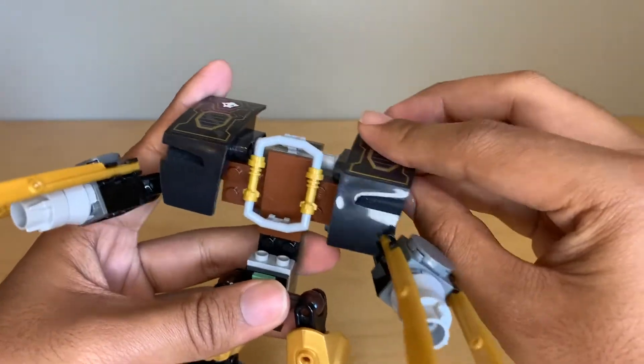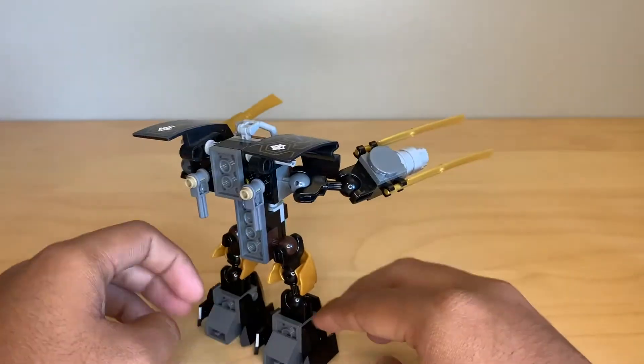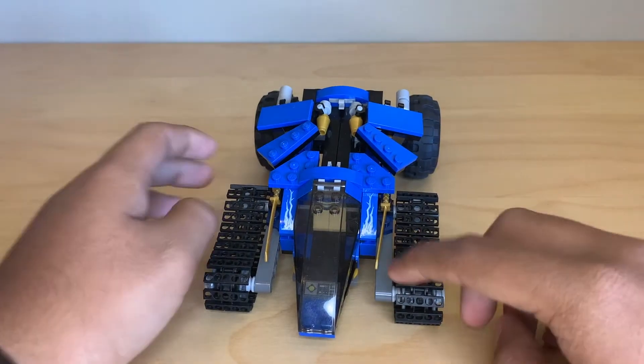These shoulder armor pieces can't really move — they can just move up and down a tiny bit. But I always thought that this was just a really cute, tiny little mech. So here's Jay's vehicle. We already talked about how it rolls.